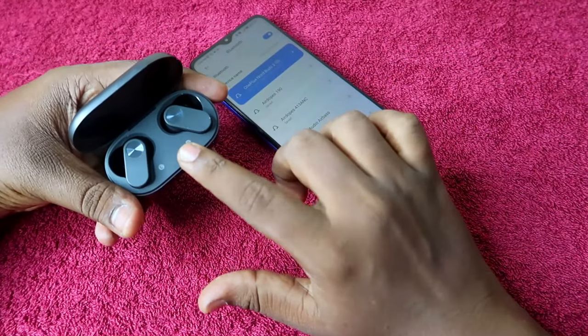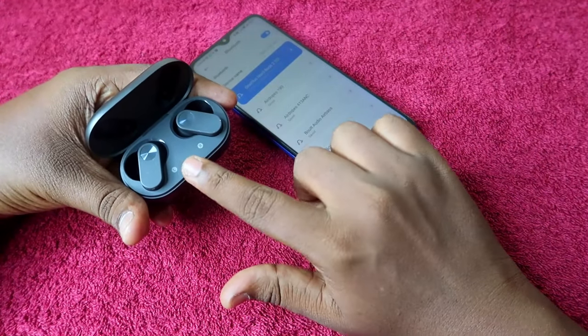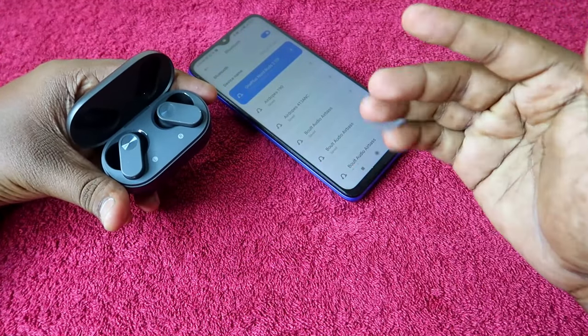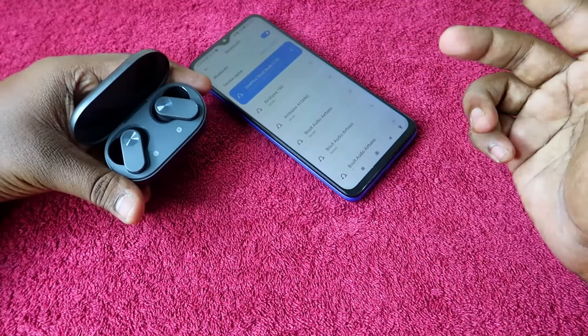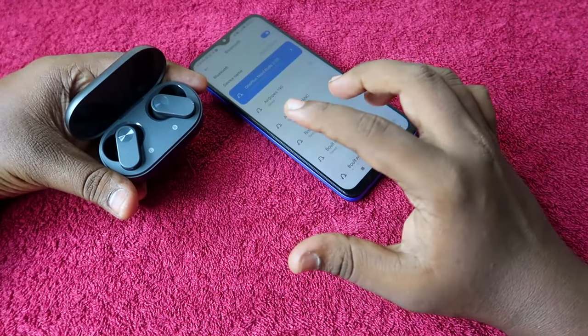If you are using the OnePlus Nord Buds 2 and you are facing an issue like you can't hear audio in both earbuds — only the left earbud or right earbud pairs — you can solve that issue with the help of the reset process.